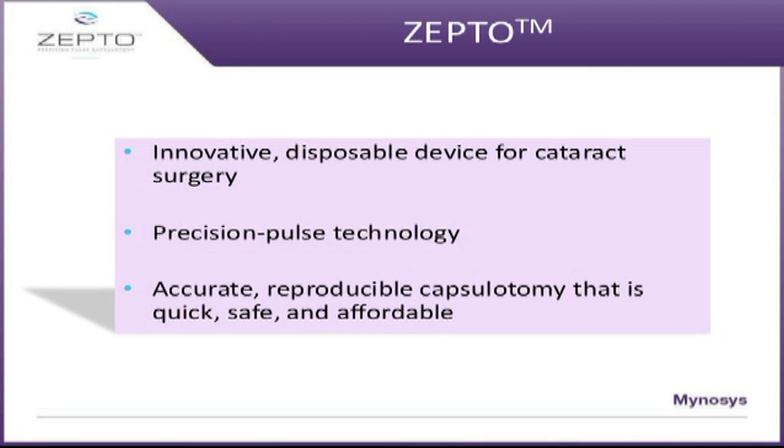ZeptoCataract is made by the Minosys company and is marketed by the Care Group in India. It is an innovative disposable device for creating capsulorhexis during cataract surgery, creating accurate reproducible capsulotomies that are quick, safe, and affordable.